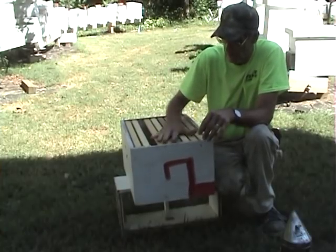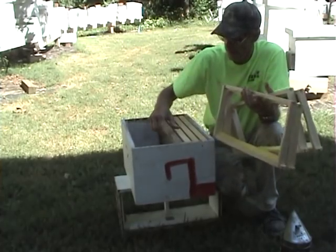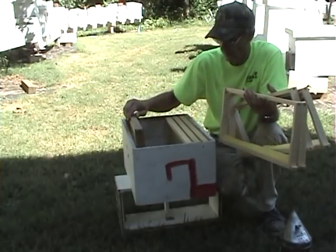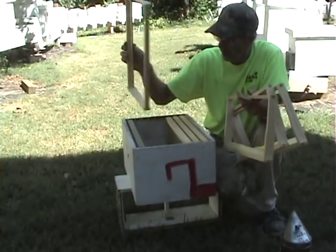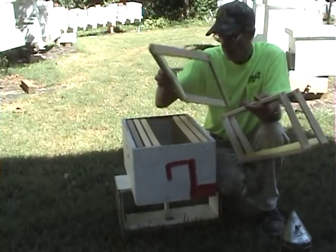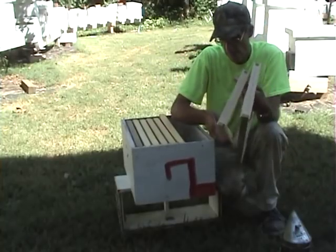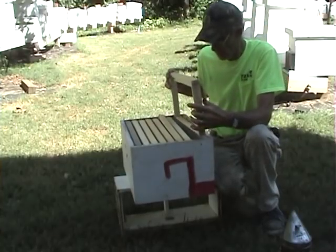I don't have any 10-frame boxes — this is an 8-frame box. Let's just say this is a full sheet of foundation. I know it's a medium but I don't have any deep foundation sheets. We'll put that there, put a starter strip, we'll say this is plastic foundation, then another set of starter strips, full wax, plastic foundation, and then starter strips. We've got an extra one on the starter strip — 8 frames.